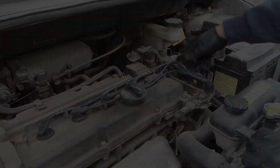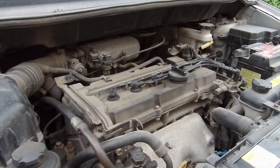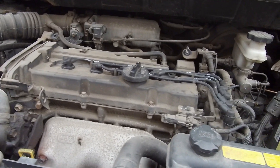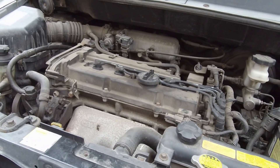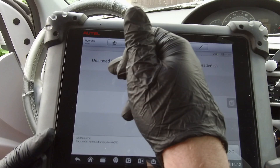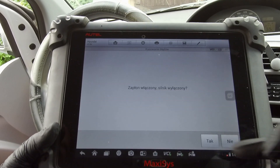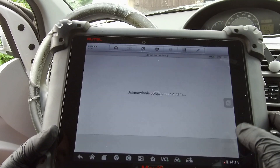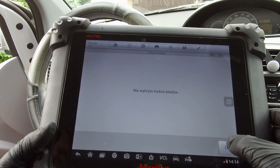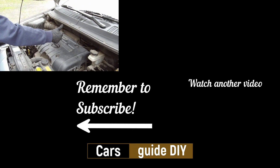Beautiful — new spark plugs and new ignition leads are installed. Now we can do a quick test — and it is running fine! It sounds like a straight 4-cylinder engine. Now we can clear all faults from the ECU. After that we can put the cover back in place, and it's done! If you like it, thumbs up and subscribe. Job done — thanks for watching!